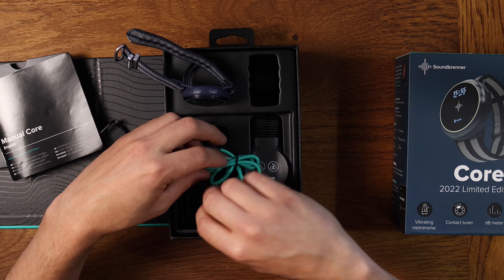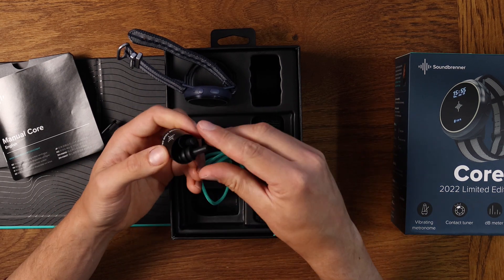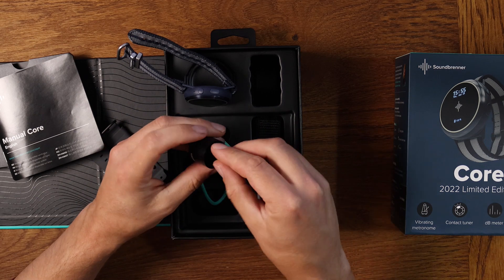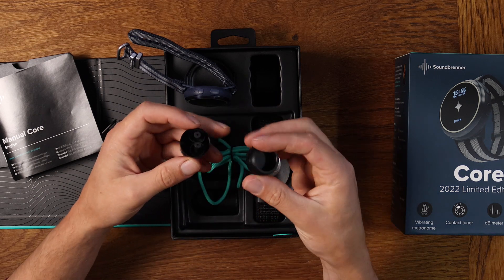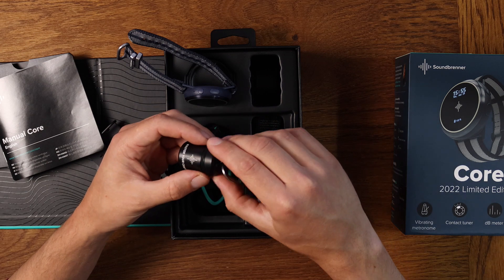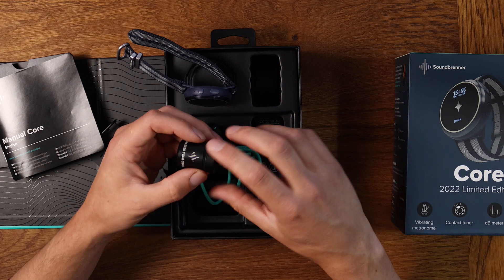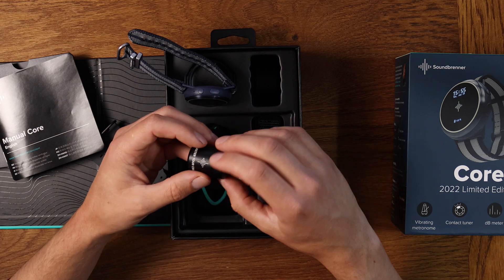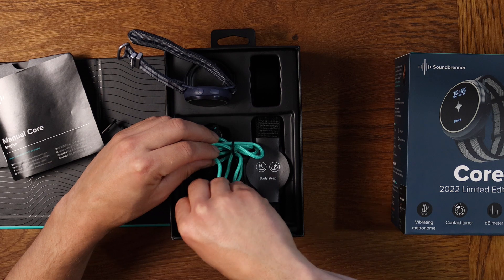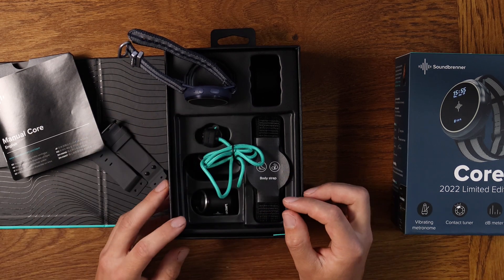They've also thrown in some earplugs, which is really cool because everyday use you don't need earplugs, but if you're ever playing in a loud environment - playing gigs, band practice, or if you're playing next to a drum kit - you should really wear earplugs because it can seriously damage your ears and you can end up with tinnitus. So I recommend wearing earplugs in loud environments.